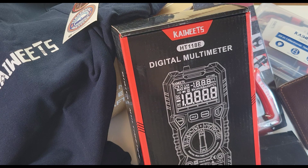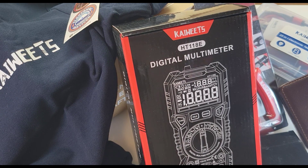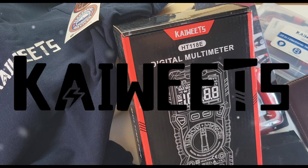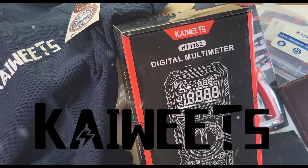Big shout out to Kiwis — thank you so much. Very generous, very kind. Merry Christmas, Kiwis. What a company! Hope you enjoyed this pre-Christmas unboxing, courtesy of Kiwis. Till the next one — keep on testing. See you next time.